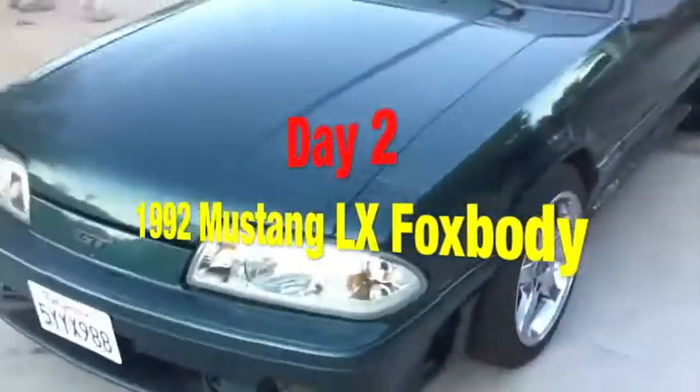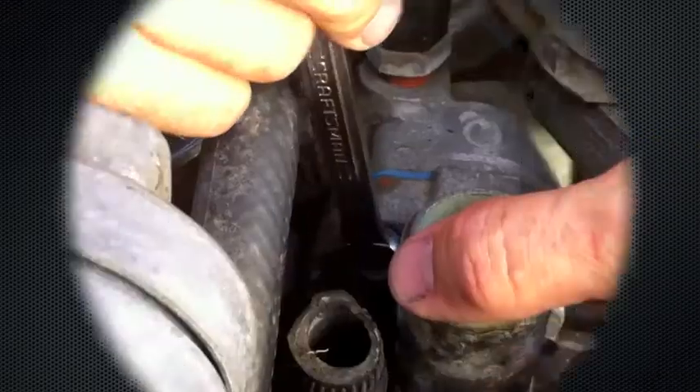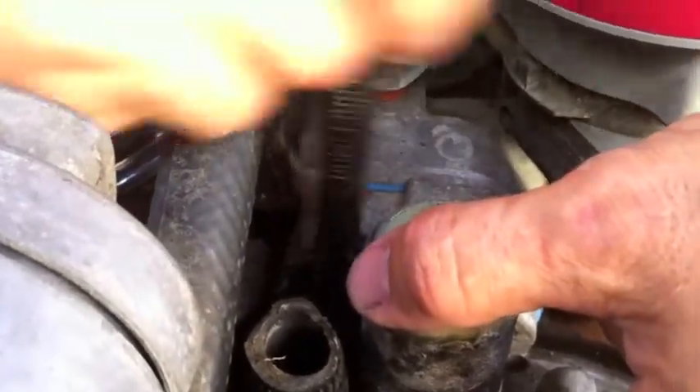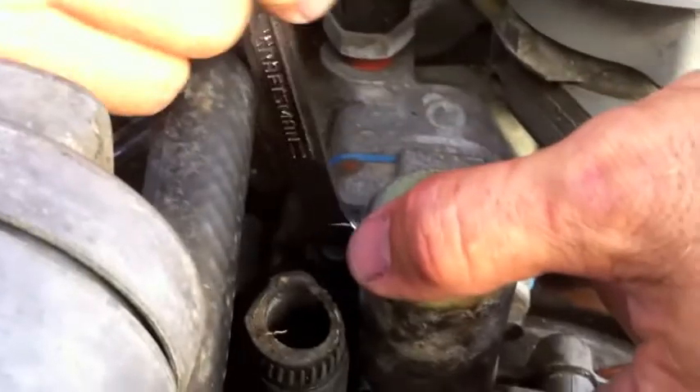Day 2 of the 1992 Mustang LX Fox Body Project, Part 2 of a 2-part series. He's got this completion thing going on and he wants me to video him doing all the work. I started it — I think he's working on his image or something. But we work on these things together, guys, darn it. Yeah, we do.